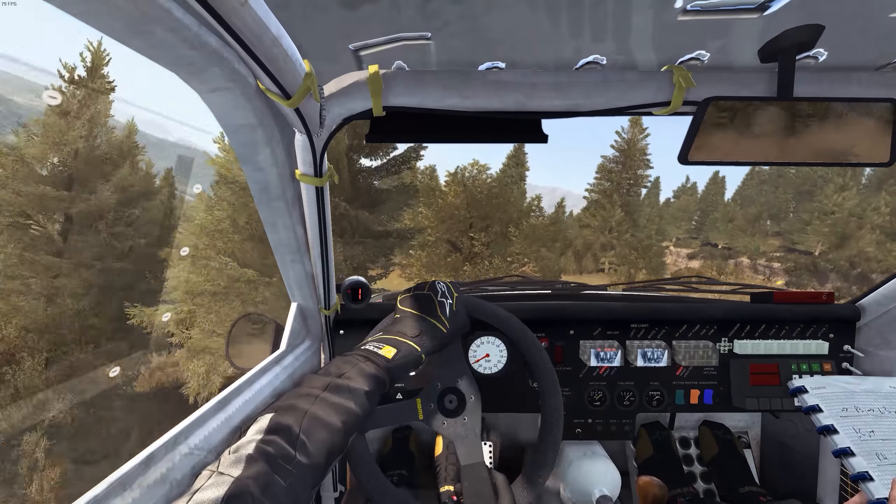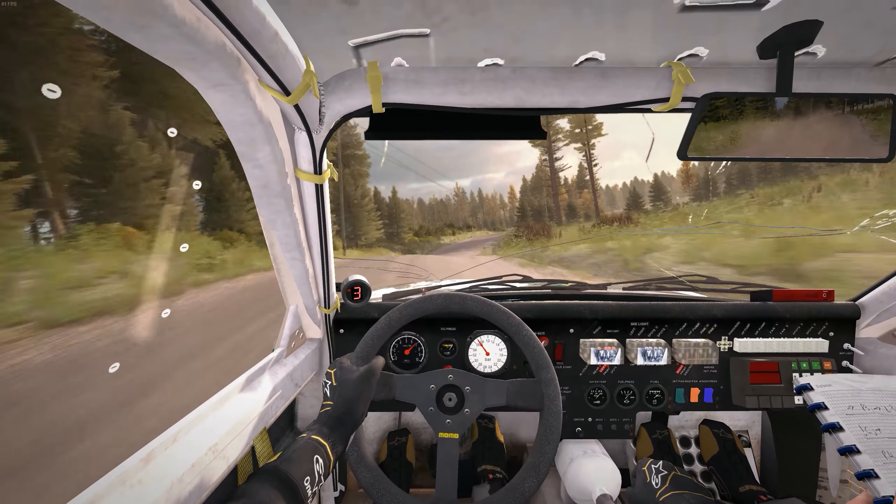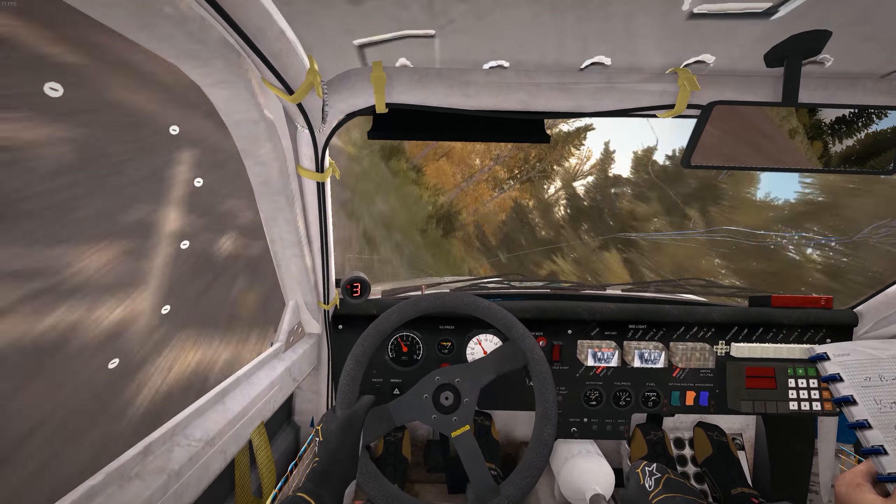3 long. 45 jump to the left. 3 long. 100. Crest jump.